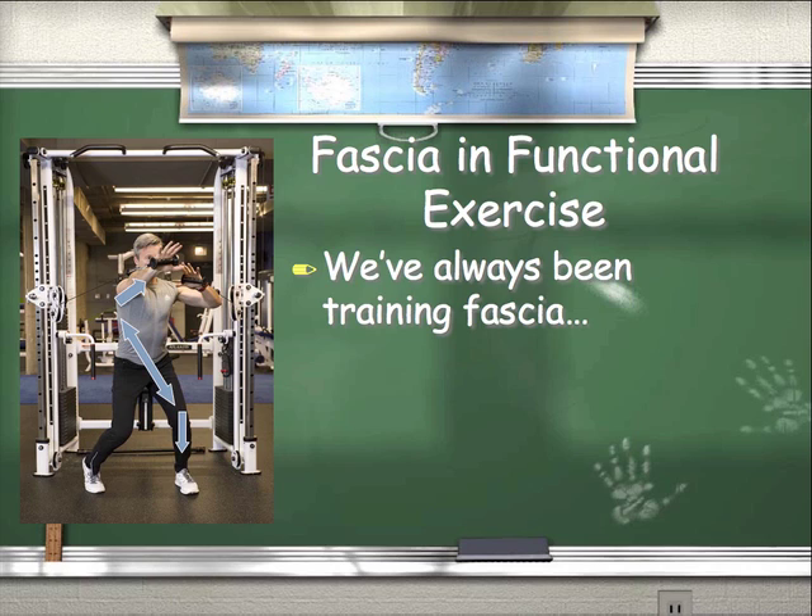Fascia and functional exercise. We've always trained fascia — we just never really thought of it that way. For example, look at the picture of the cable chest press. We're training the anterior oblique chain, which includes the rhomboids, the serratus, the external oblique, the abdominal fascia, the contralateral internal oblique, adductor, and down the fascia line to the lower leg and foot. So we've always trained it, we just never really thought of training fascia lines.